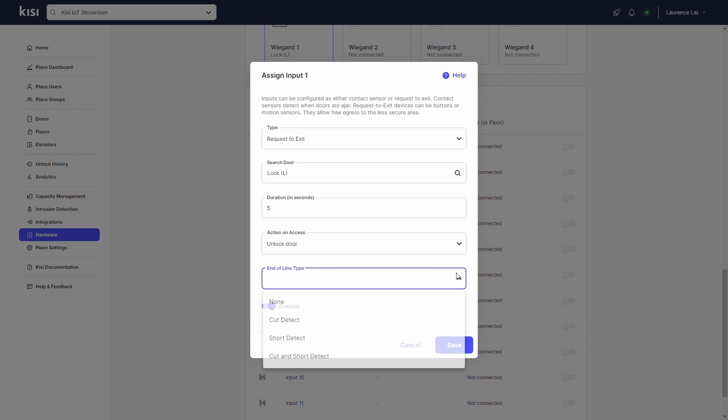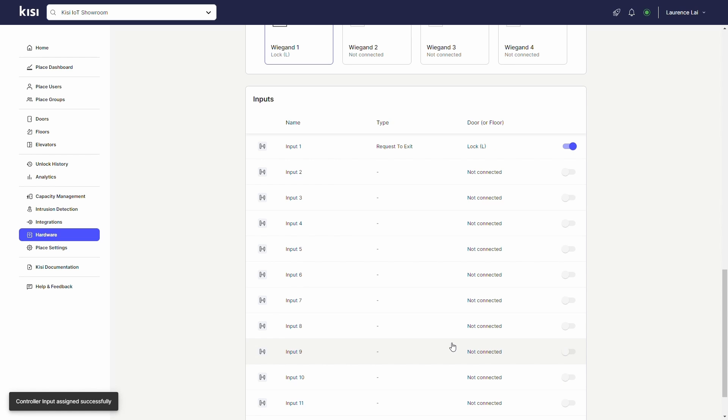Under the End of Line Type section, specify the desired end of line status that you want Kisi to detect. Enable the toggle and click Save. That's it — your door motion sensor is set up and integrated in the Kisi system.